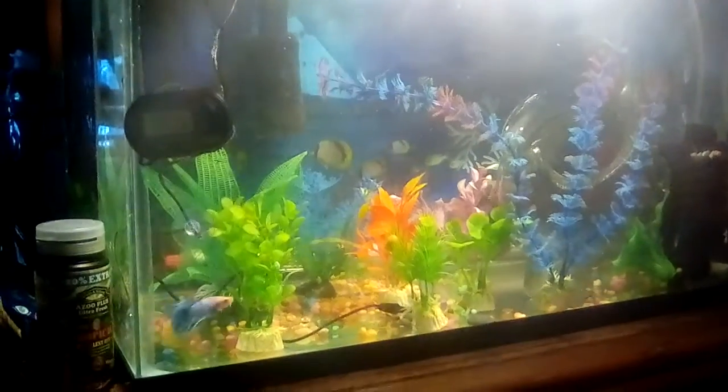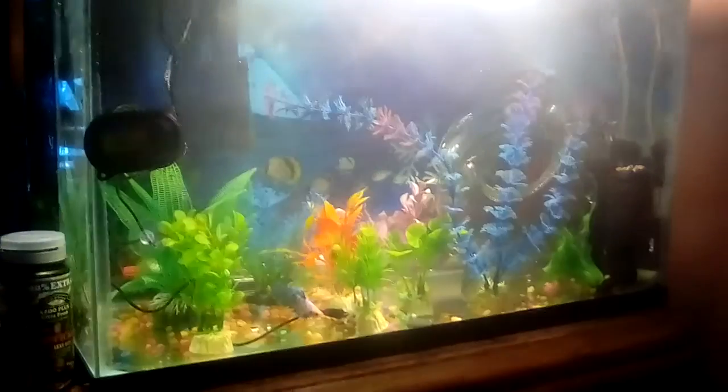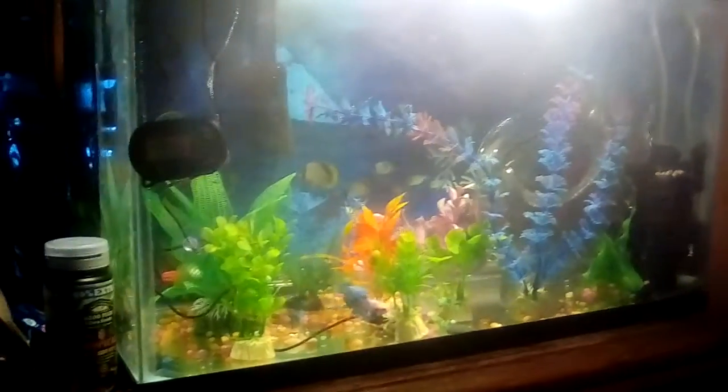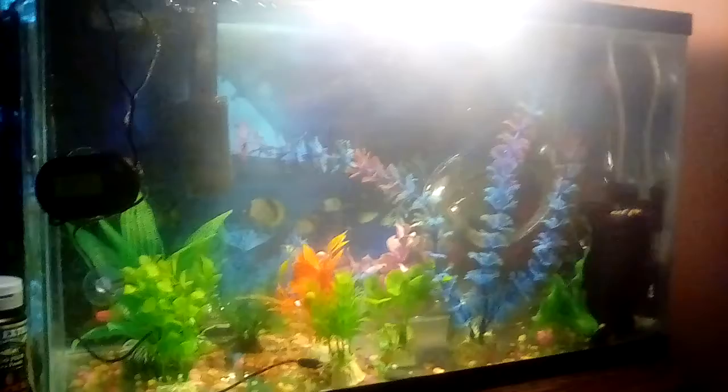I've never had a betta before. I just released this guy into the water. He's been here maybe 45 minutes — he was in the tank for a while in his little betta cup that's literally right there. And he was not very happy, so I put him in.